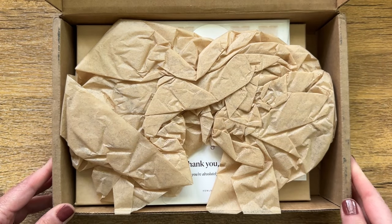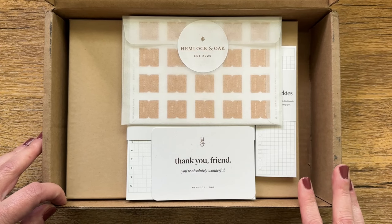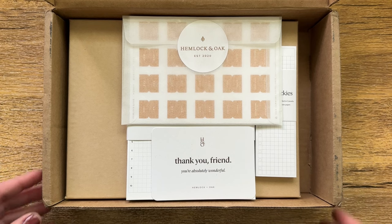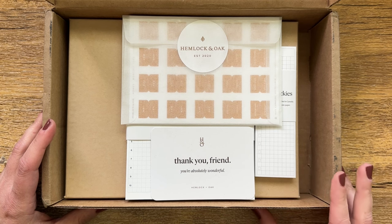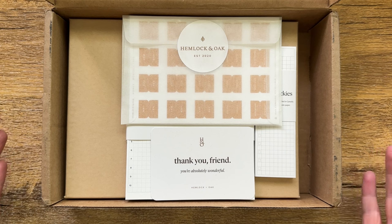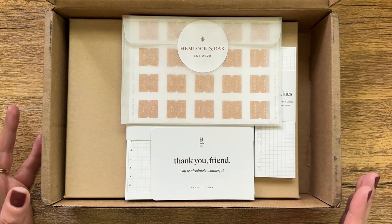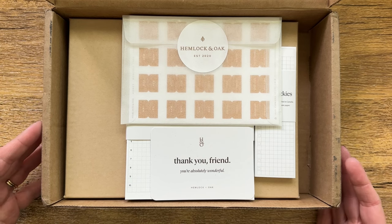To get started, I will say that I did not purchase this — this is a gift from Hemlock and Oak. They reached out to me several months ago asking if I would be interested in reviewing their product. I ignore 99% of the emails I get asking about reviews — either it's a product that I'm not in love with, wouldn't buy on my own, or I don't think it's a good fit for my channel. In this particular instance, I went to the website before responding, fell in love with what I saw, and was so excited to be able to share this with you.